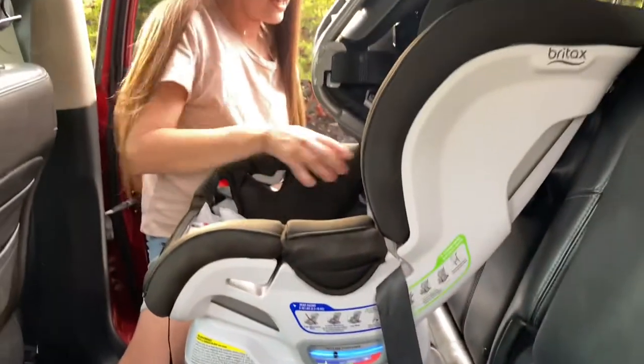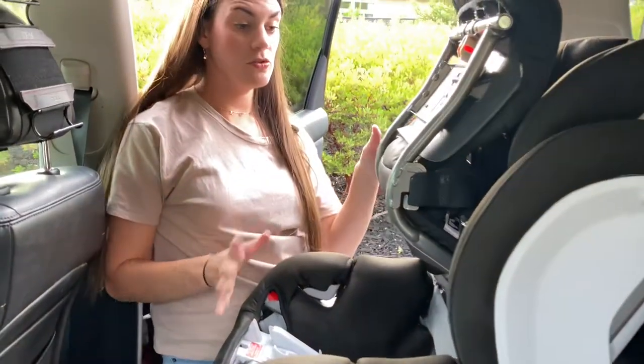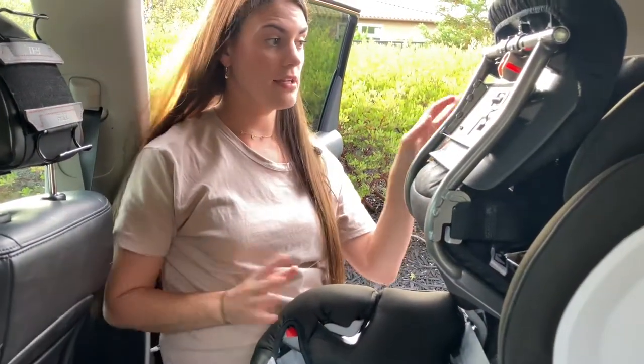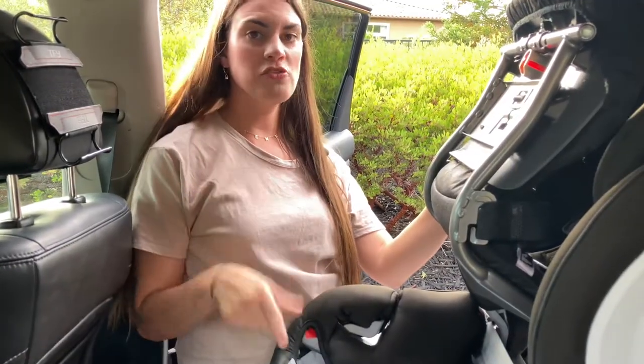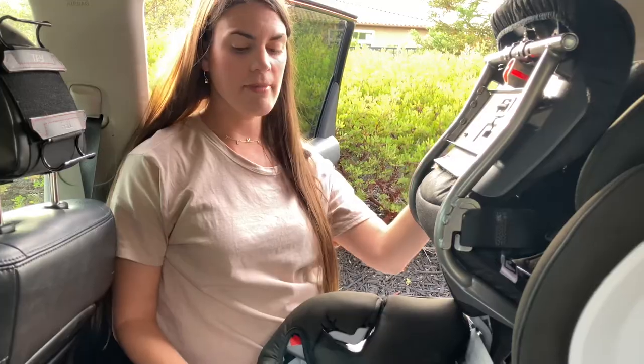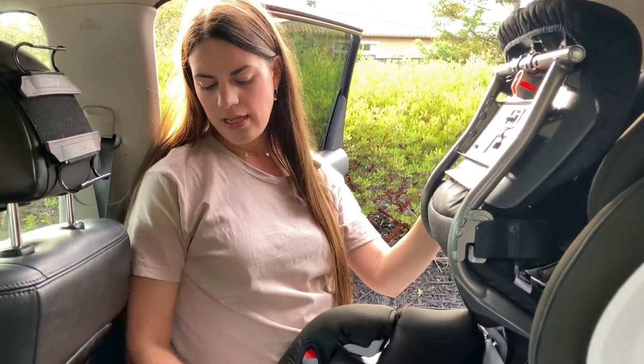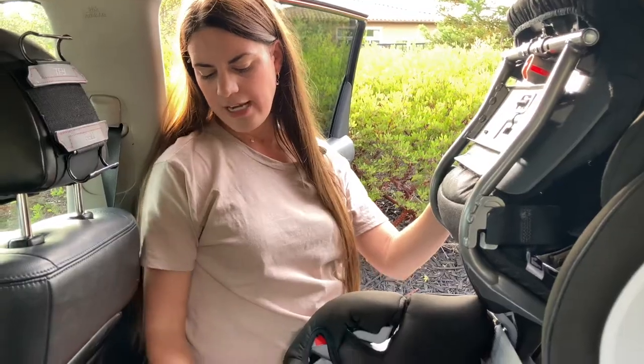Now I'm going to tighten the seat belt a little bit, but you really don't have to do it much. I want to mention: if you want to recline or incline the seat however you'd like, you want to do that prior to installation — once it's installed it's hard to do because of the tether in the back. You can adjust the seat right here at the bottom.